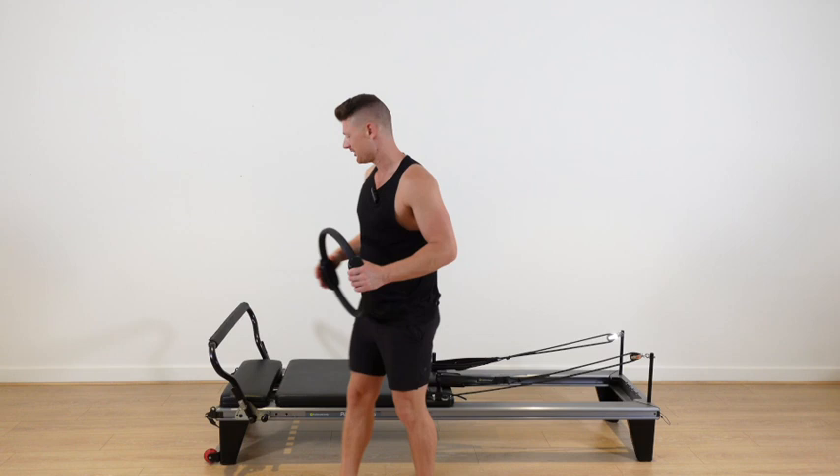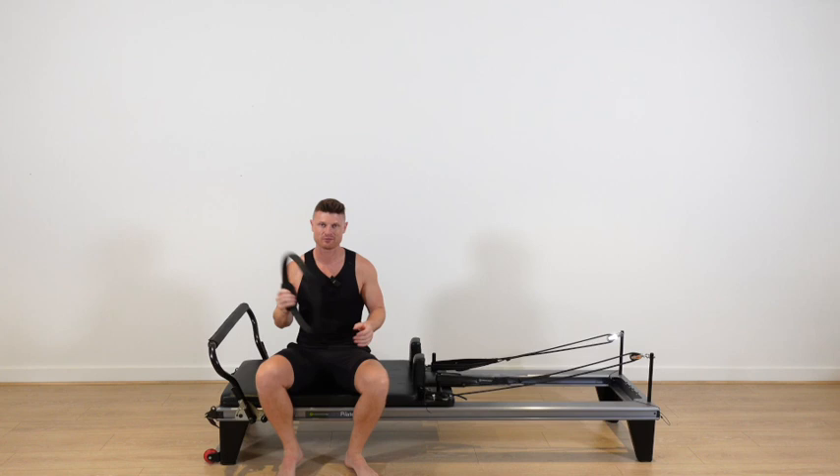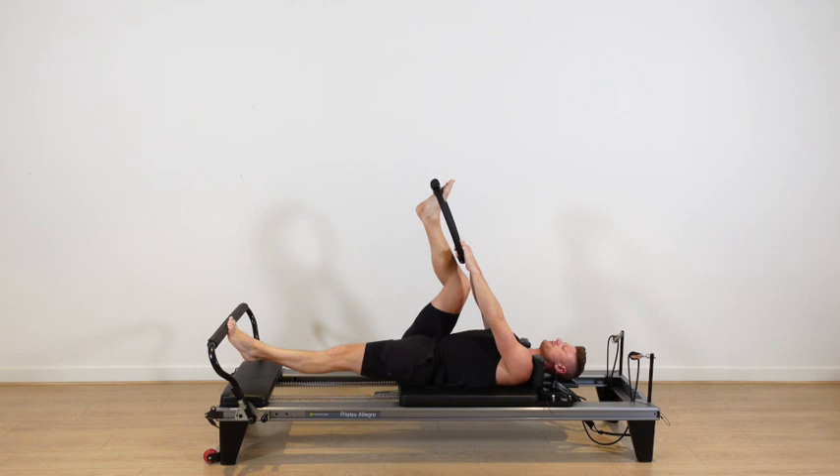In your warm up today we need three springs, and I recommend two heavies and one medium. Now in this exercise, the more tension you have the harder it is, and the less tension you have the easier it is. So you can decide what you like. All you need is the ring. You get to lie down on your back. Bring your left toes to the bar, right foot in the ring, single leg pushing out and then bend the knee to come back in.